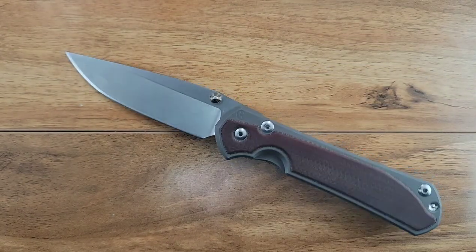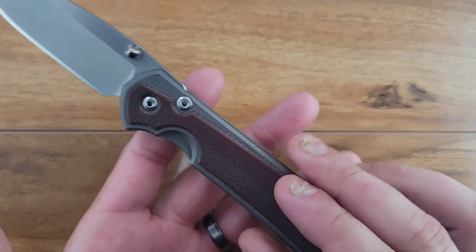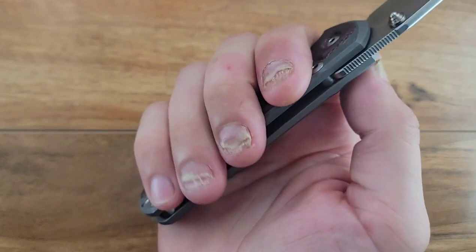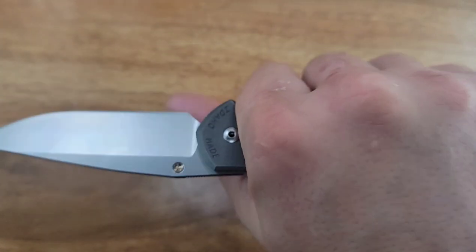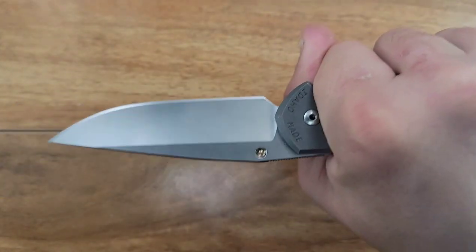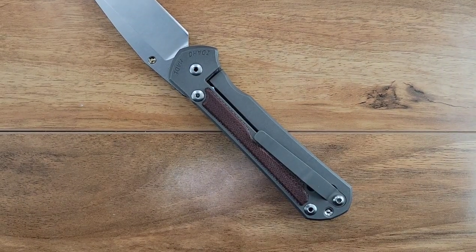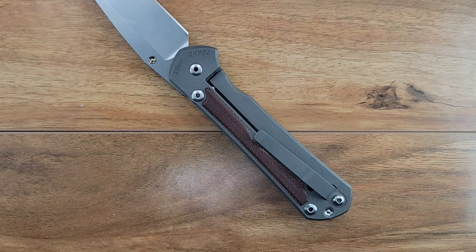Next, these inlays. These inlays actually provide really good traction - as my hands wrap around, you can see them wanting to grip onto that micarta inlay, and it just feels good. What's really cool about these inlays - I'm not suggesting that you take them out, but you can.